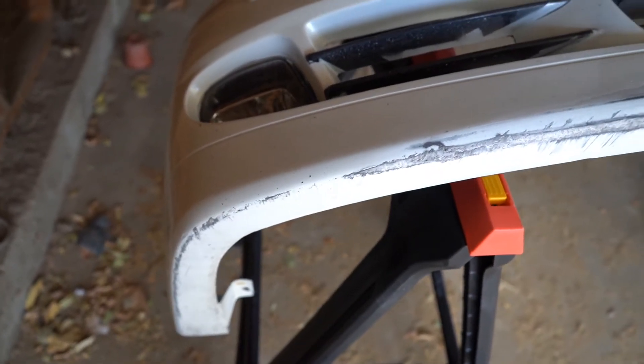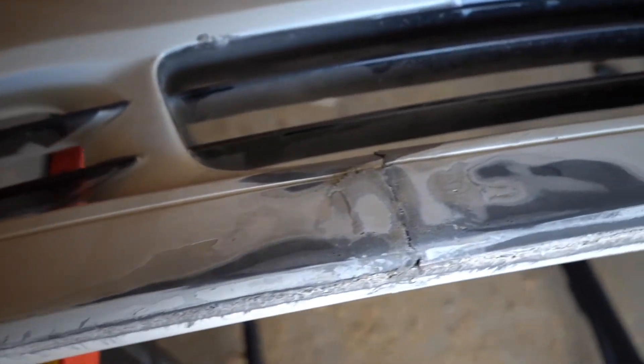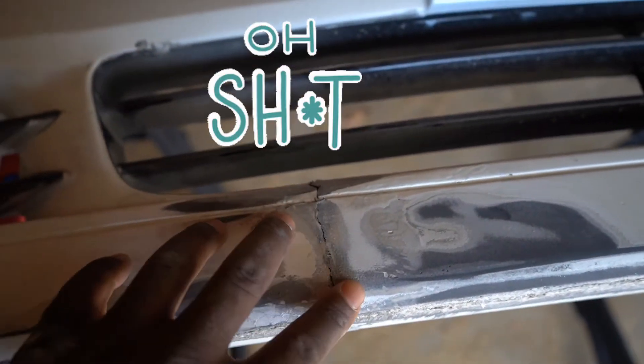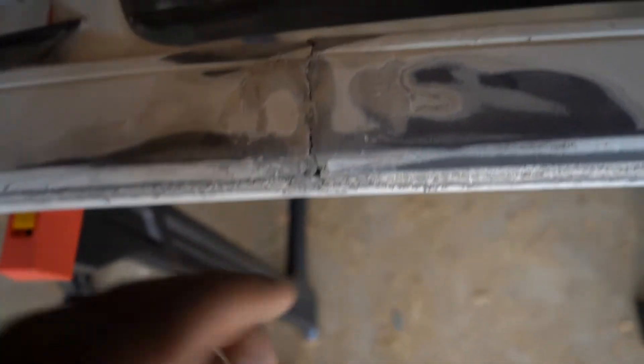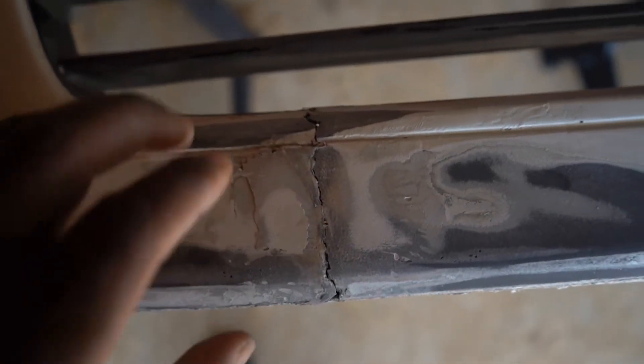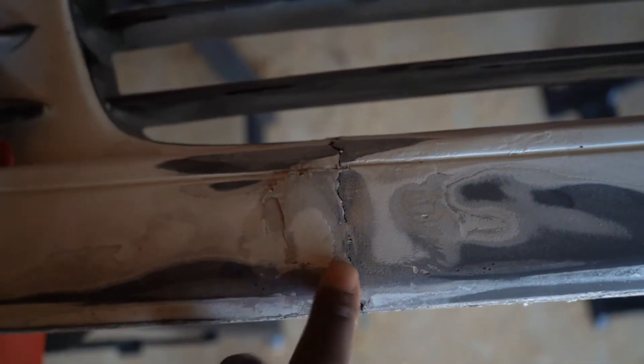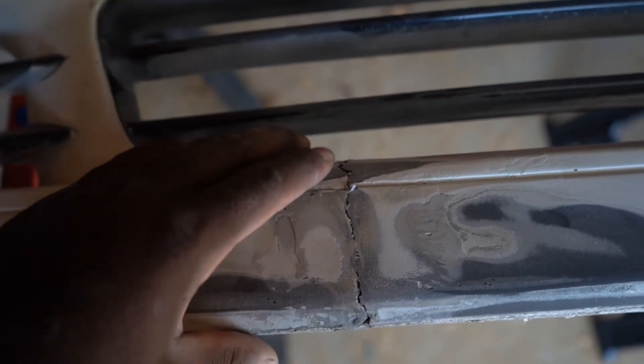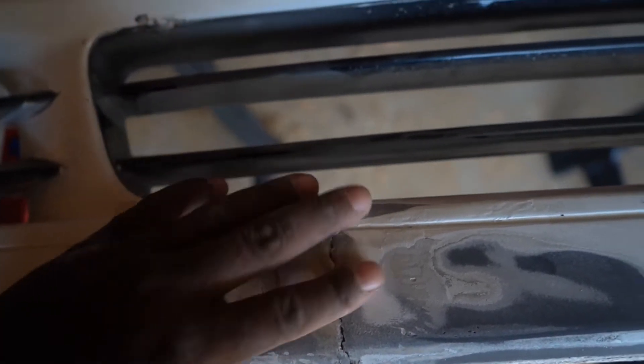This is the bottom of the bumper. This is that crack I was telling you guys about in the last update video. As you can see, it's pretty bad. What I'm gonna do is fiberglass — re-fiberglass the bumper from the back and from the front side — and go ahead and work on this area also.